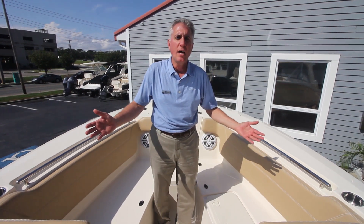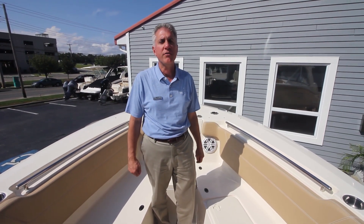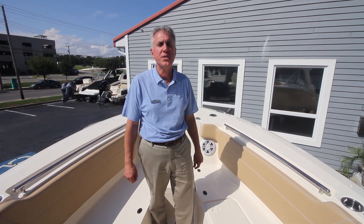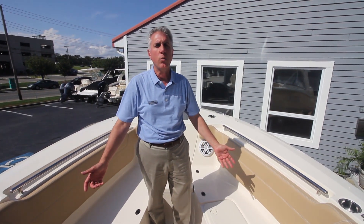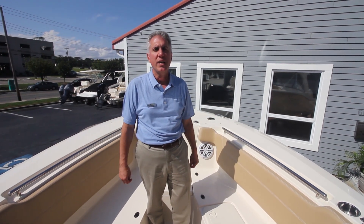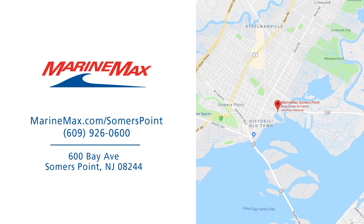Again, my name is Mike. I'm with Marine Max in Summers Point, New Jersey. Our phone number here is 609-926-0600. Please give us a call and we'd be happy to talk to you about this boat or any of our other stock boats at our location. Thank you.